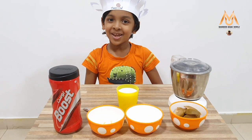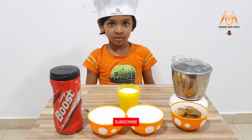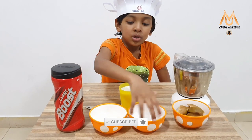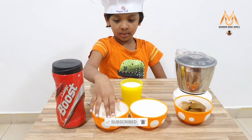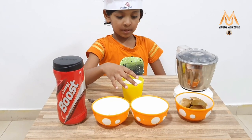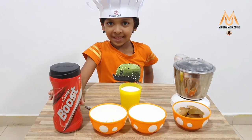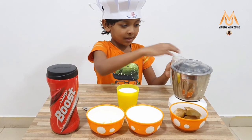Today I am going to make Chikku Milkshake. The items you need are: 1 Chikku, sugar, 6 ice cream, milk, 1 glass of milk, and boost. So let us start making.